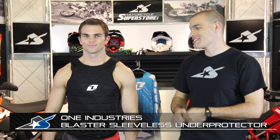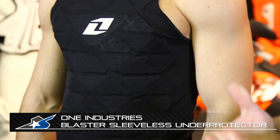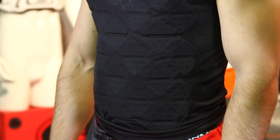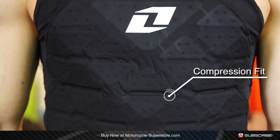Hey, it's JC at Motorcycle Superstore. This is the Blaster Under Protector from One Industries. When it comes to off-road protection, there are a couple of different theories on how you should go about that — one of which is the hard, large outer protection, and then this is the other, which is a softer, more subdued under protection.